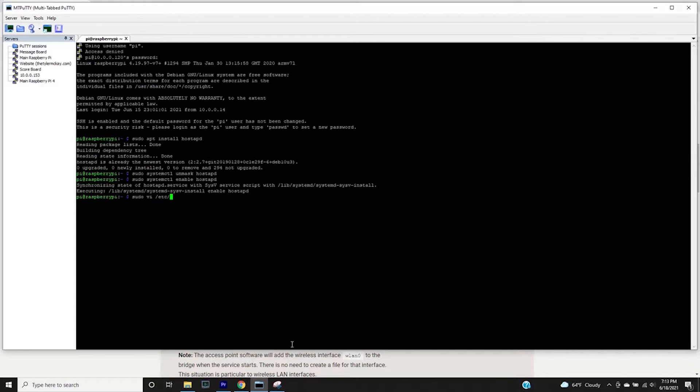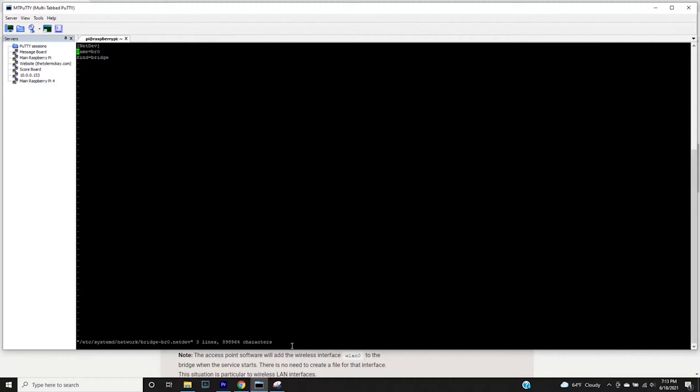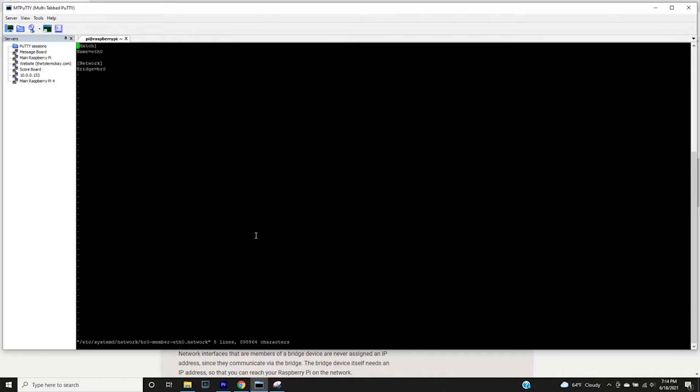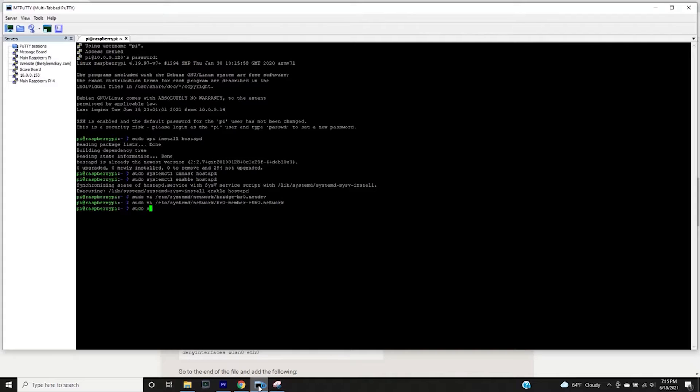Next, we create a file in the /etc/systemd/network directory defining a bridge network device — the br0.netdev file — where we define the device name and type as bridge. Then we create a network file in the same directory to configure the network daemon to bridge the ethernet interface and the wireless LAN interface together on the same network.